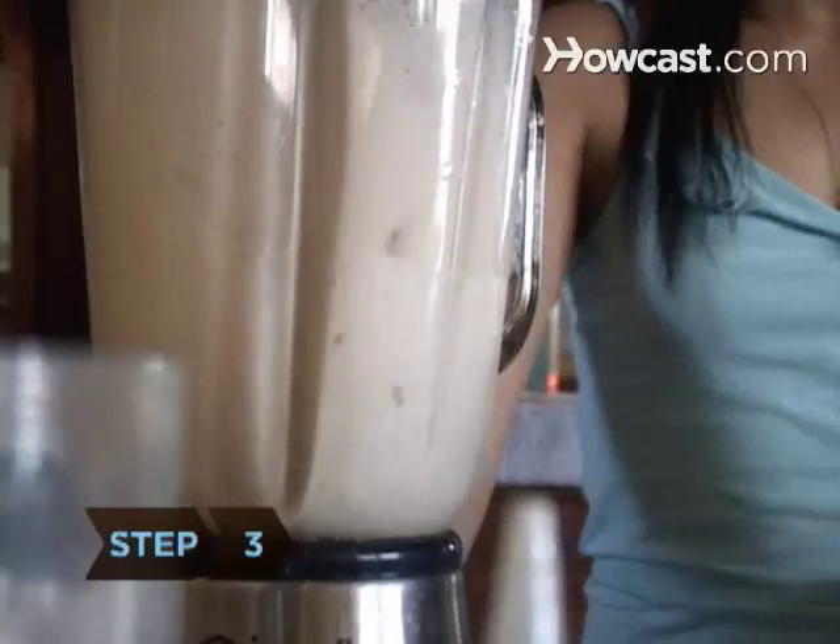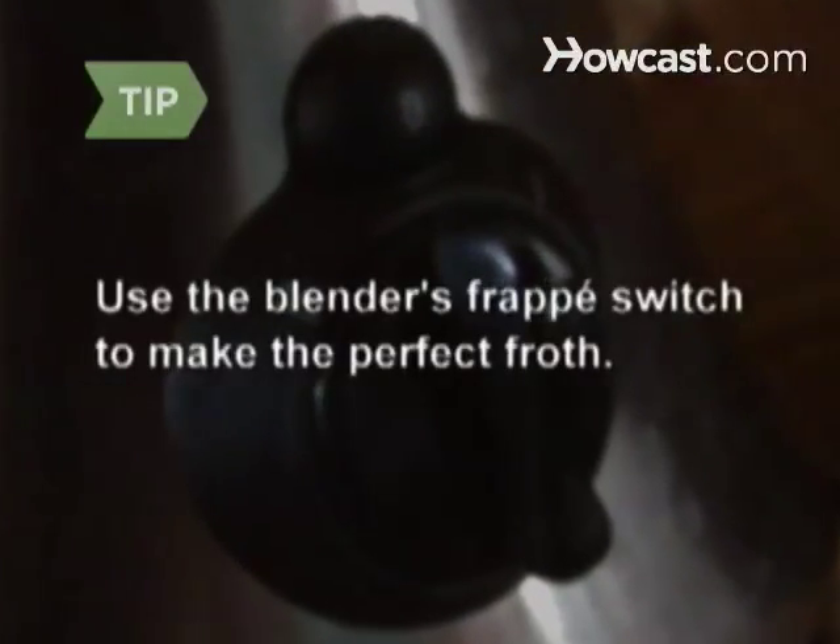Step 3: Blend until smooth and creamy. Use the blender's frappé switch to make the perfect froth.